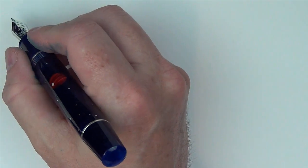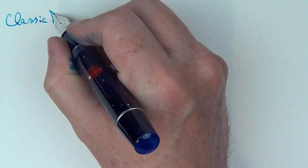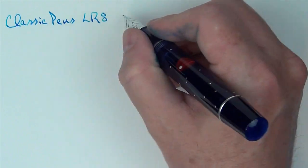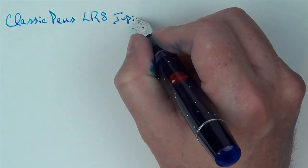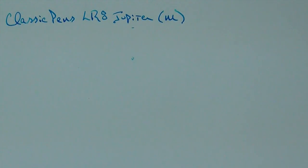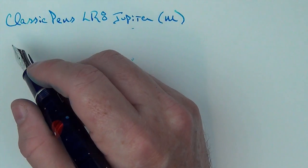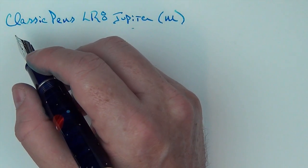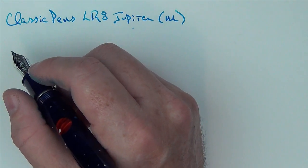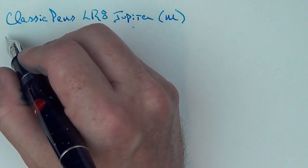Here's the writing sample for the Classic Pens LR8 Jupiter — this is a medium nib. For this review I decided to try Tomoe River paper, which is not lined, so my writing might be a little less straight than usual with the lined Rhodia paper I typically use. My handwriting is a little unique as it is, so this might make it even more unique.